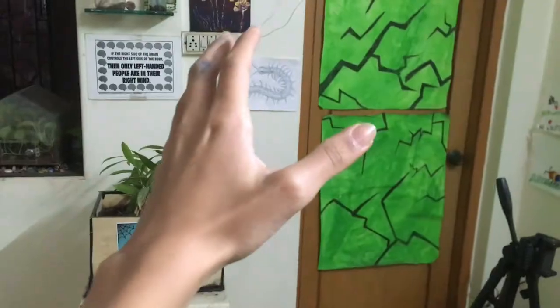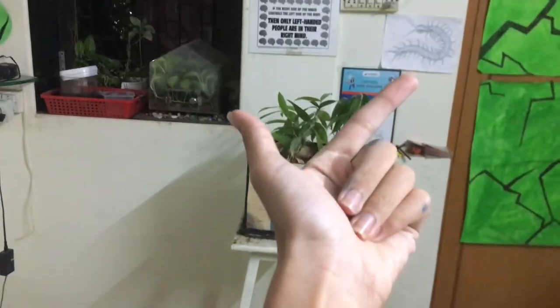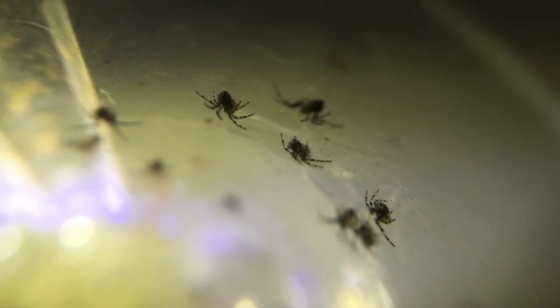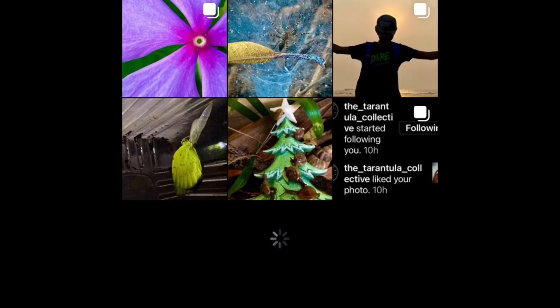That was a pretty interesting video! If you found it interesting, be sure to give this video a thumbs up, comment down your tips on how to keep two-tailed spiderlings, and don't forget to subscribe to ABSE for more content like this. For more updates, follow me on my Instagram page. This is ABSE signing out — take care and goodbye!